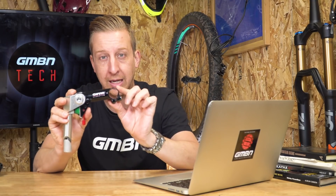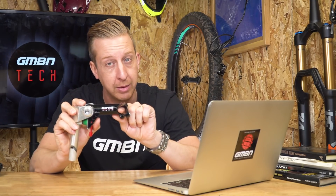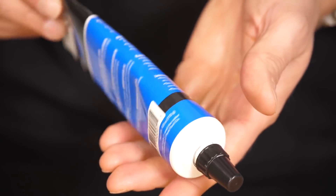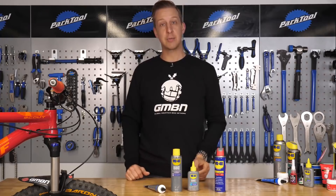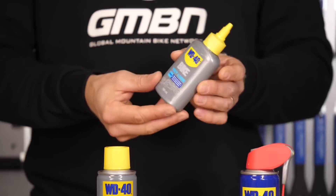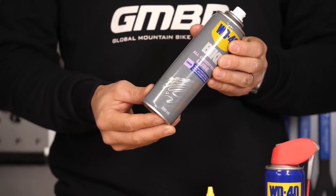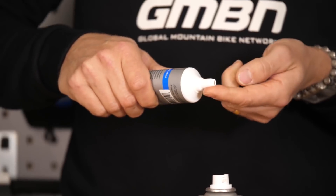For parts requiring clamping force — like a handlebar in a stem — using an assembly compound on that junction means you'll need slightly less clamping force to keep the bar in place, which is great for carbon fiber handlebars where you don't want to over-torque. The same applies to seat posts in a frame. I made a full video covering greases, thread locks, compounds, and assembly compounds — the link is in the description below and should answer your question in a lot more detail.